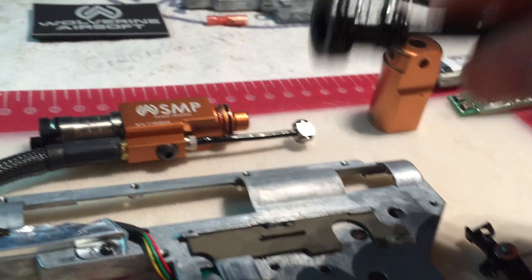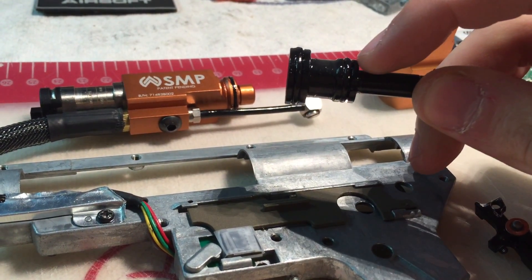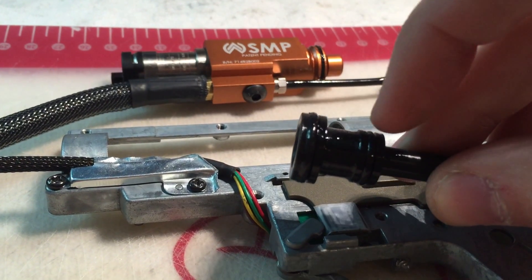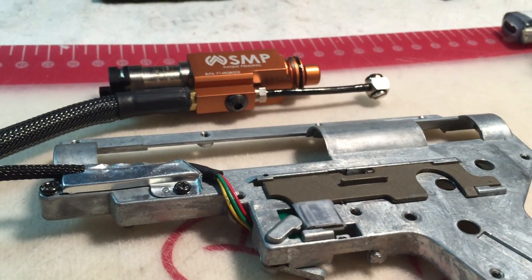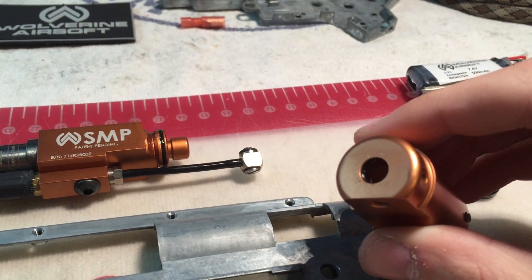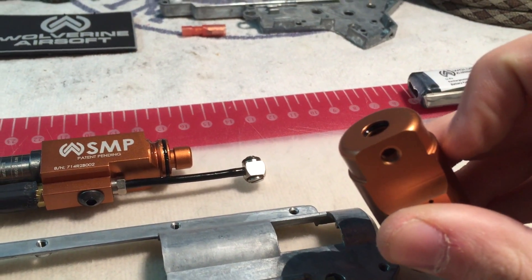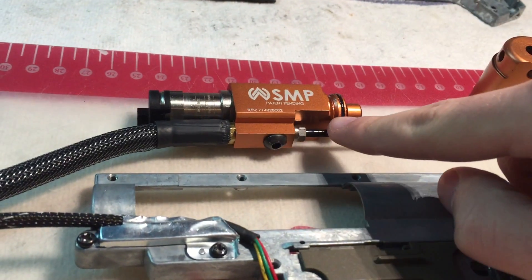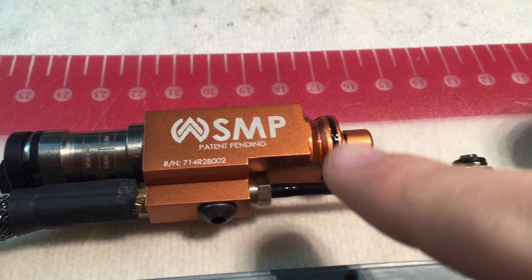The o-rings you have to lubricate are the following: there's two on your nozzle — one in front right here and one at the base right here. Then there's two more — one right inside the cylinder of the SMP itself. You can see that black thing shining when I rotate — that's an o-ring right inside this circle. And then there's an o-ring right here; this one shouldn't need much greasing because nothing's moving on it friction-wise, however you don't want to let it dry out.